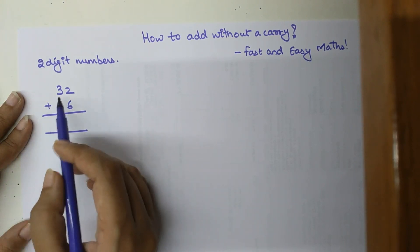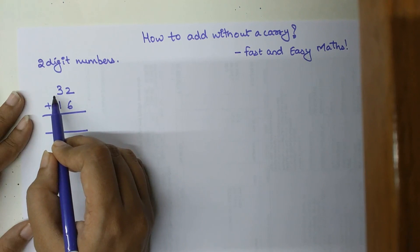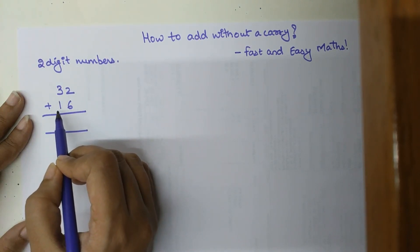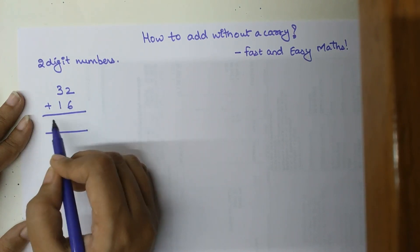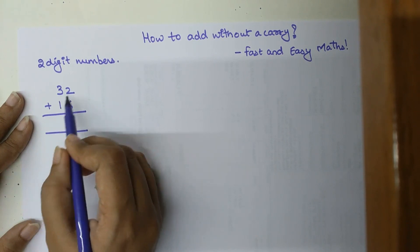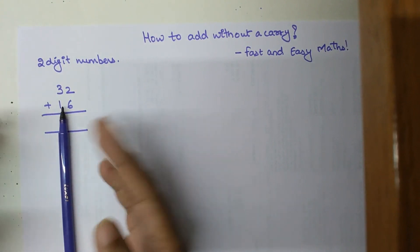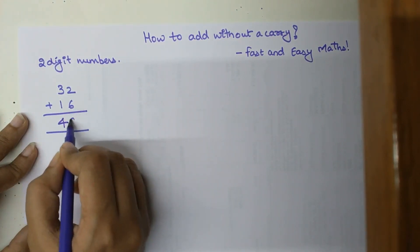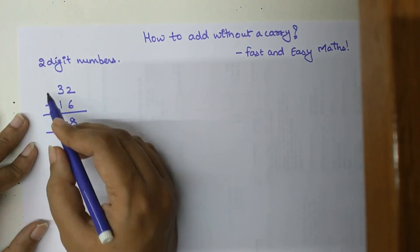The left-hand side digits are in the tens place, so this digit 3 represents the tens place — that is 30. We add that to the next digit also in the tens place of the second number, which is 10. So 30 plus 10 gives 40. Now directly add the units digits: 40 plus 2 gives 42, plus 6 gives 48. Using this method you directly reach the answer.